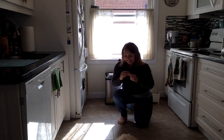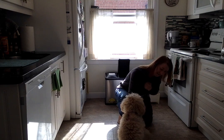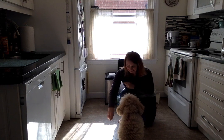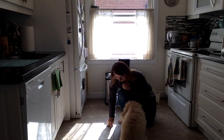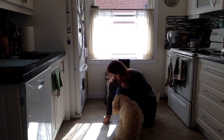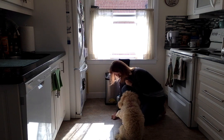So her name is Honey and she does some tricks. Sit. Good girl. Shake a paw. Shake the other paw. Good girl. Good girl. Lie down. She doesn't like lie down. Let's see if we can try that one again. Lie down. Lie down. Lie down.